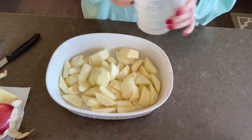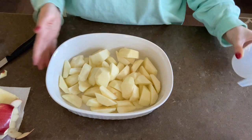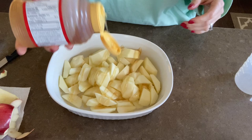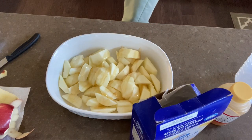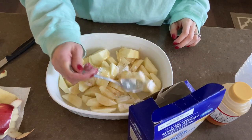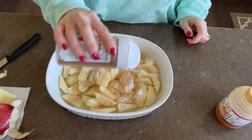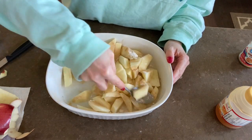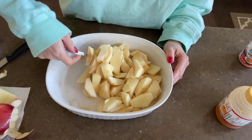My apples are all cut up. I'm putting in approximately a quarter cup of water to keep them from drying out in the oven. Then I eyeball it — I don't really follow a recipe — but I drizzle some honey on top, add about a tablespoon of cornstarch, and shake on the Cinna Dust. The cornstarch is going to help it thicken so it tastes more like an apple pie filling.